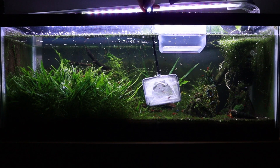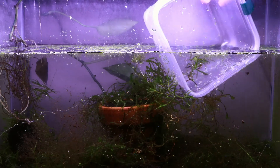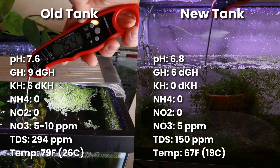I'm moving 10 red cherry shrimp from this tank to this tank without any acclimation whatsoever, and then I'll show you the results at the end of this video after waiting a full month to see how they do. For reference, these tanks have very different parameters.